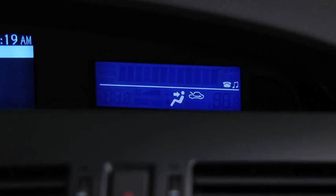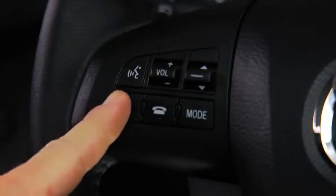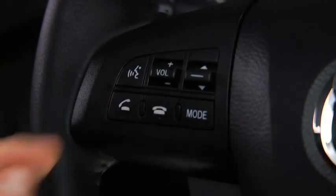When receiving a call, a notification sounds. Incoming call. Press the pickup button to answer. To accept the call, press the pickup button. To reject the call, press the hang-up button.